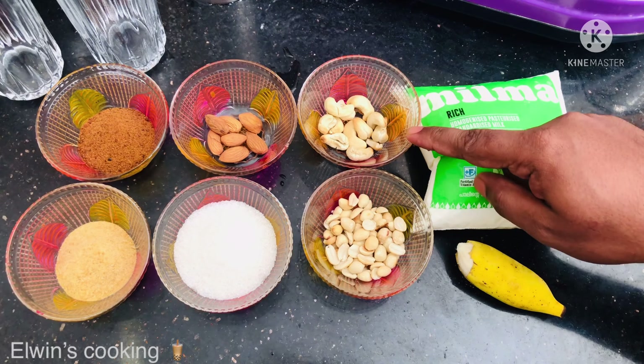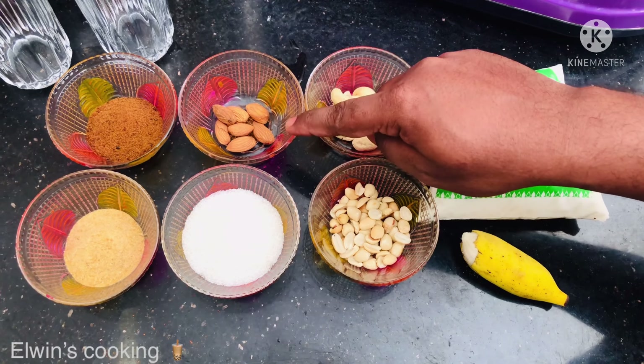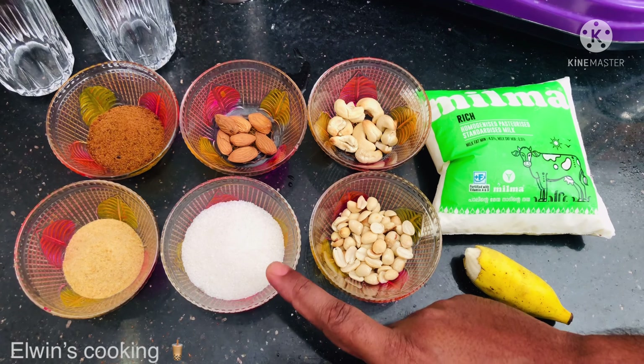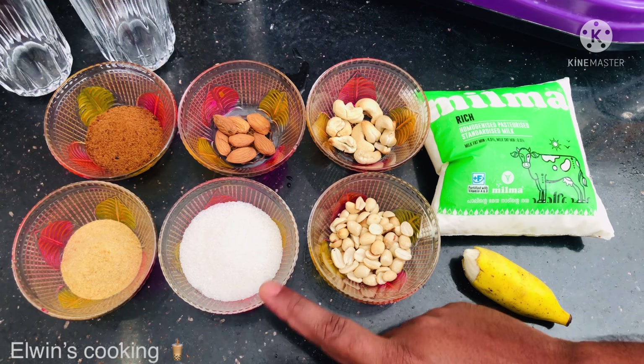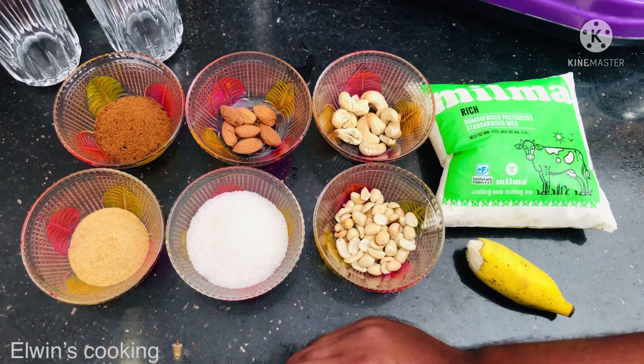Add less sugar, add some peanuts, add some nuts. Add 5 tsp sugar, add 1-2 tbsp Horlicks, and add some Boost.